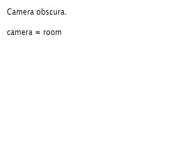Camera is the Latin word for room or chamber. Obscura is the Latin word for dark or darkened. So the camera obscura is basically just a darkened room.